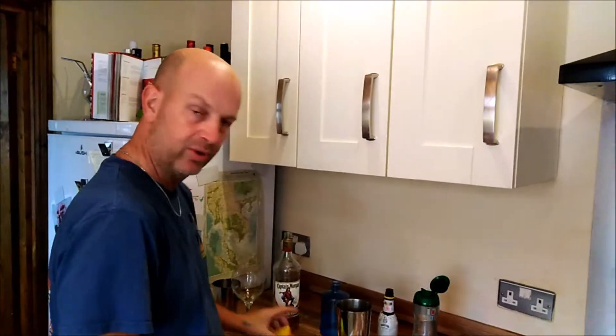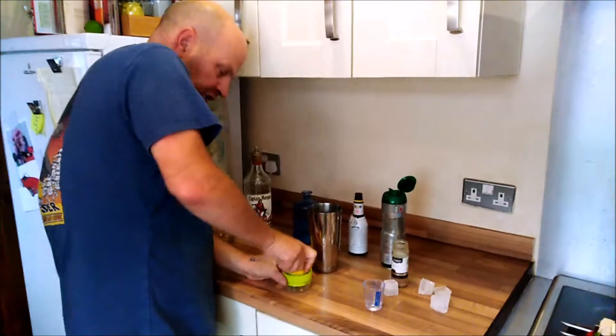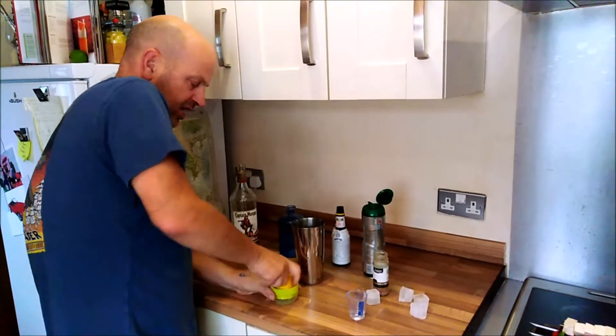Tonight I'm going for Bahamas punch because I want to use up the Captain Morgan's and I want to use up some of the grenadine. So start with the juice of one lemon, put that into a mixing cup.